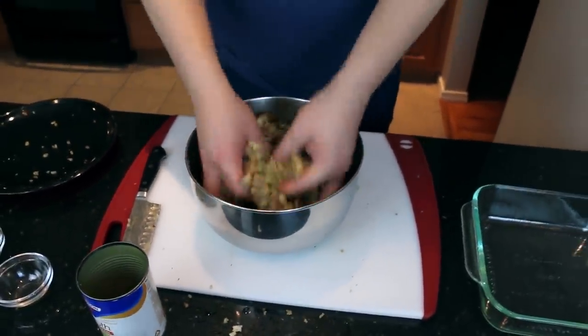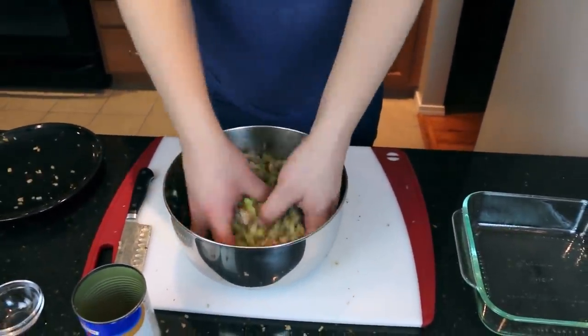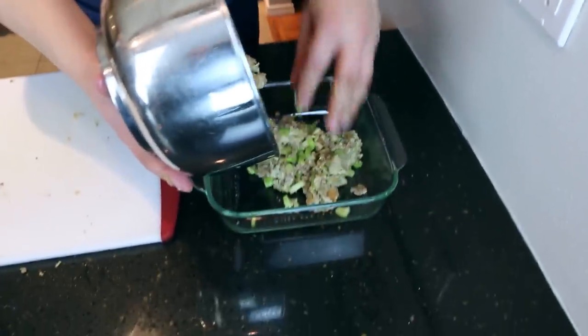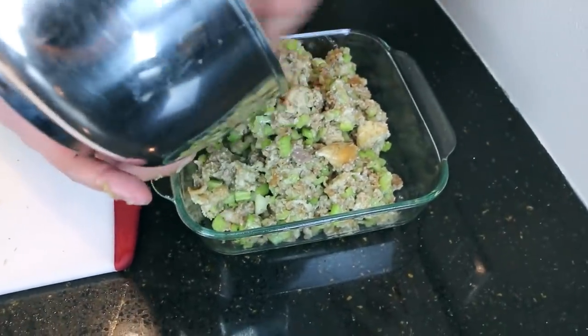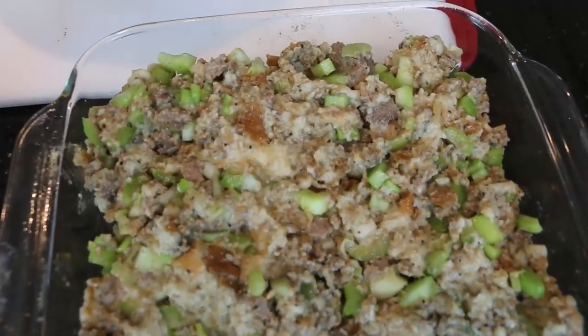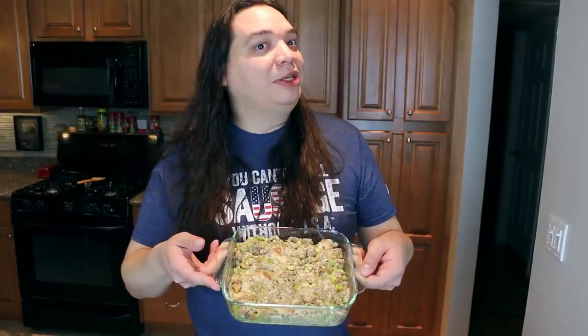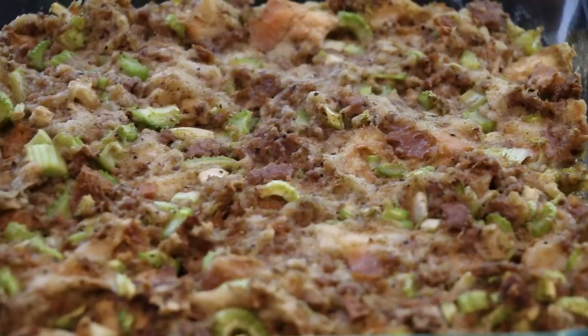Oh, it smells really great from here. It smells amazing. As far as the stuffing goes, I would be sold. Let's put it in our casserole dish. It smells great. It looks like garbage, like all dressings do, so I'm pretty interested to see what it's like.